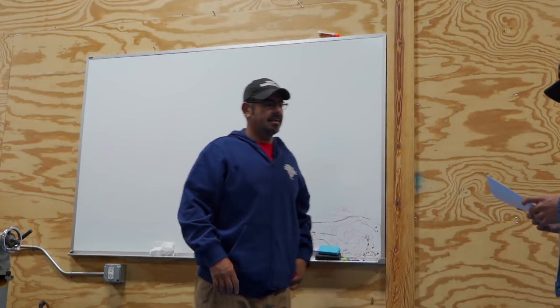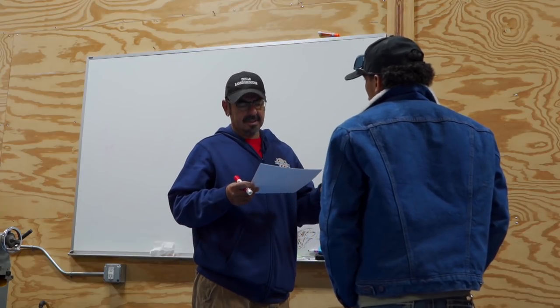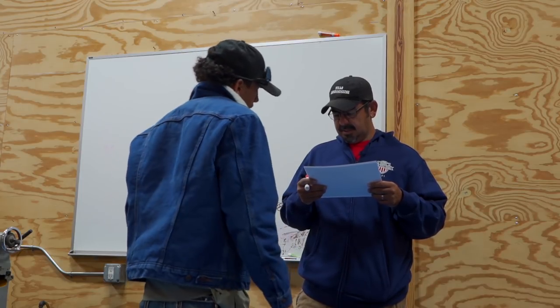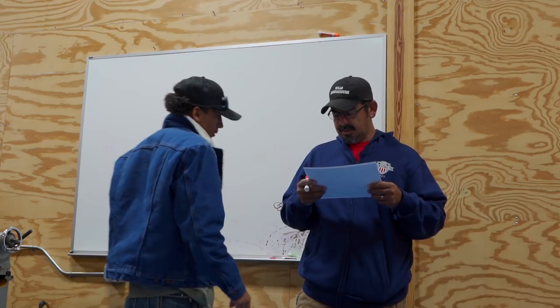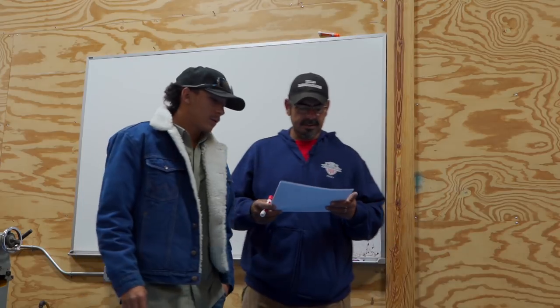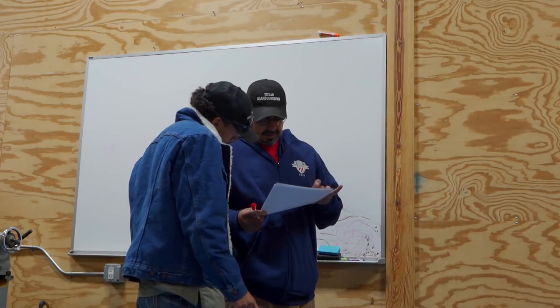Everything is volume, right? First we've got to do the perimeter beams because they're a different depth. So we start with the beam. The interior beams are 30 inches and the exterior are 30 inches — so they're all the same, 12 by 30 on all the beams. So now we're just going to add up all the beams.